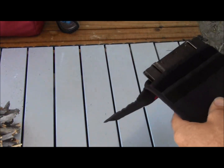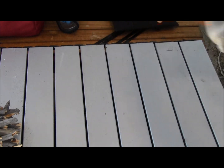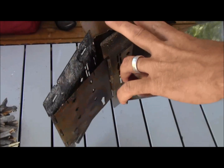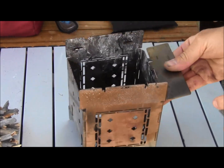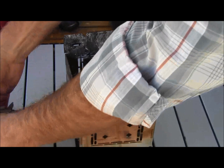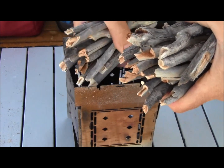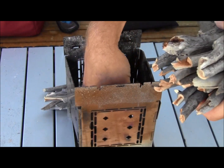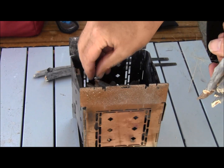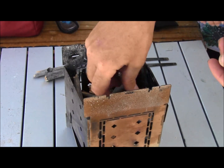I'm going to get ready to cook some bacon and I'm going to preload the firebox. Last night I preloaded it a little bit too deep, and I think it'll work better if I load it in a little shallower so there's room for the flame to develop before it hits the bottom of the pan. I've divided my sticks into smaller and larger sizes and I'm going to pack them in pretty tight.